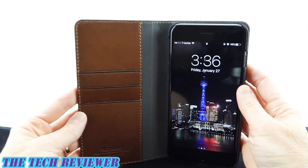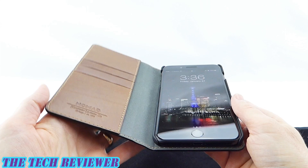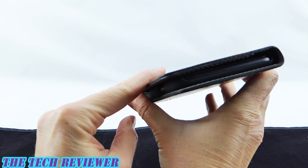Let's look at the cards, but first I just want to show you how nicely this closes. Beautifully — really slimline, no issues. Absolutely fantastic.